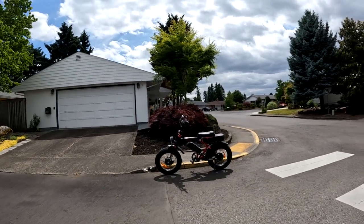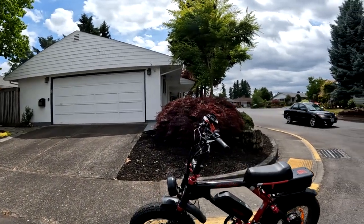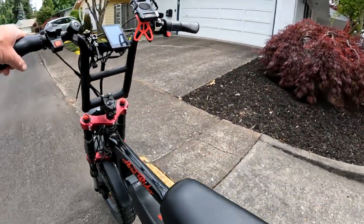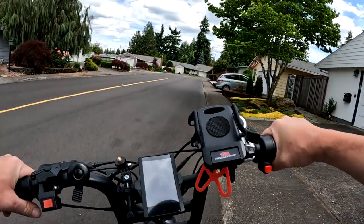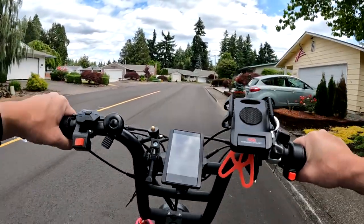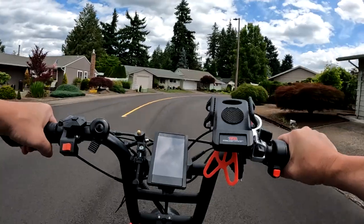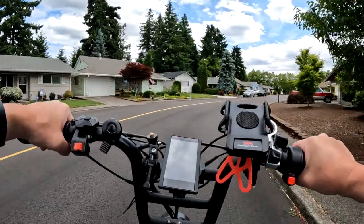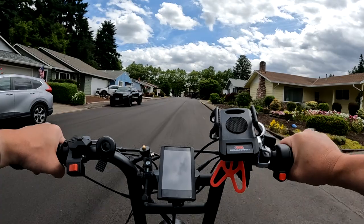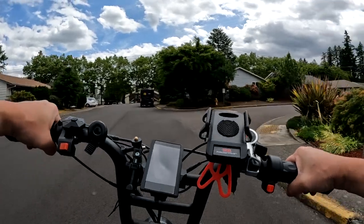Welcome back to the channel. On this video we're gonna ride the Aerial Rider Grizzly. Today I want to talk about dual motor e-bikes, and the reason why is because recently on a video I did riding with a friend Keith, he rode this very bike and I rode the Lyric Graffiti.